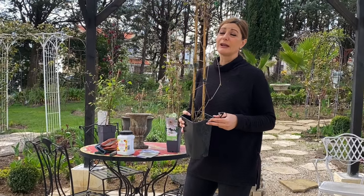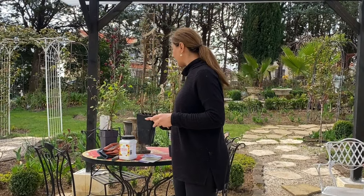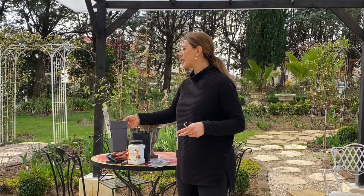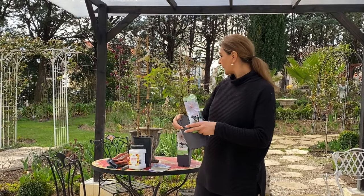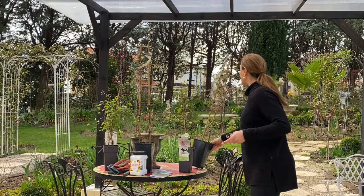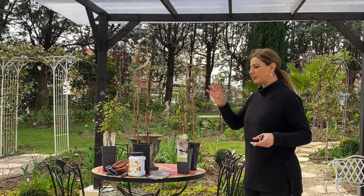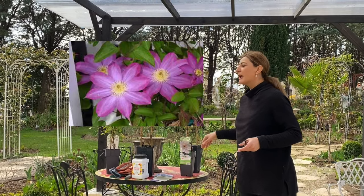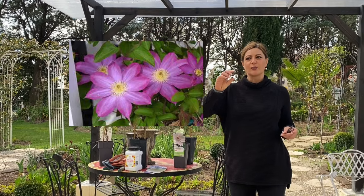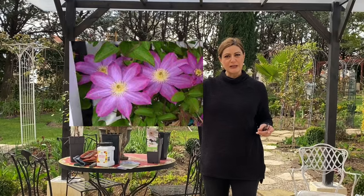Pink Champagne — I know it's absolutely gorgeous because I had this variety in Colorado in my garden, and they did really, really well for me. It has a kind of a lavender, bluish color with a raspberry flame in the center of the petals. A really, really beautiful variety. Both of these varieties belong to Group 2 Clematis.